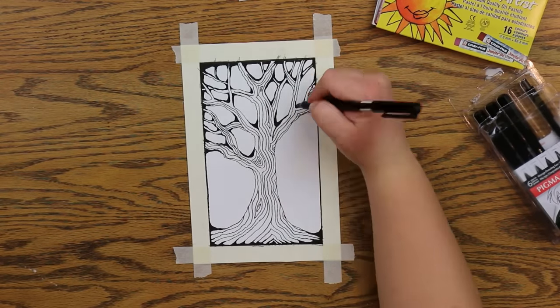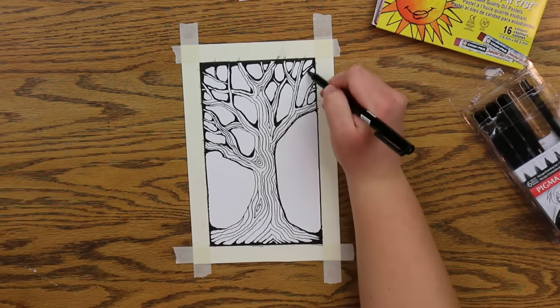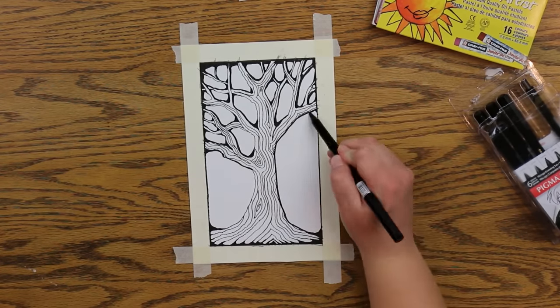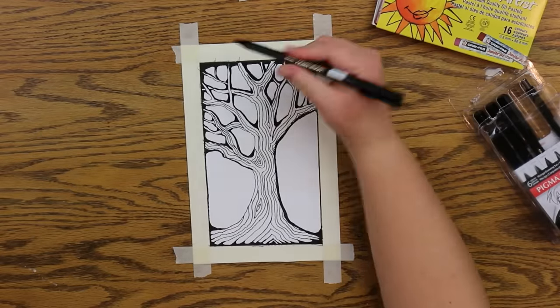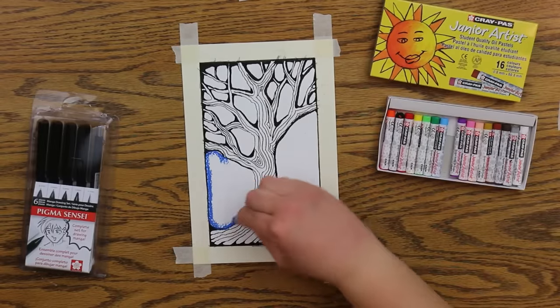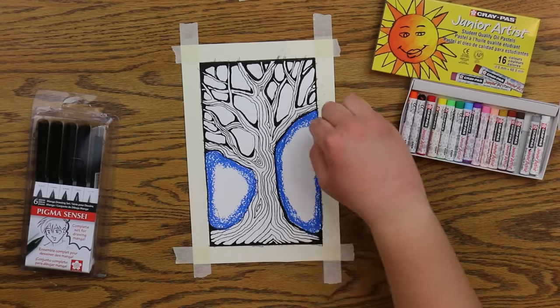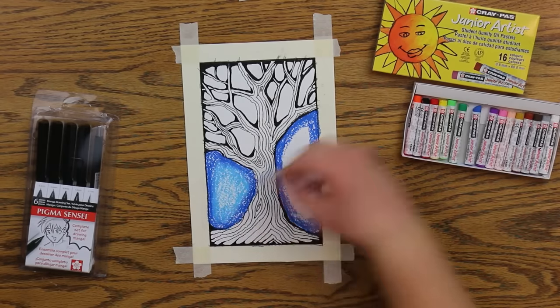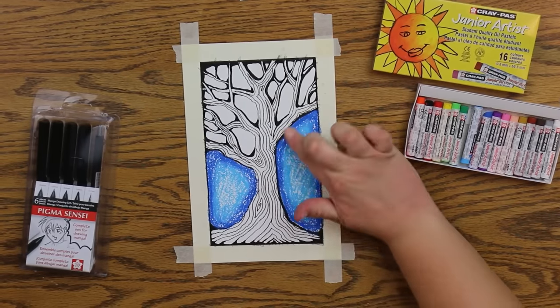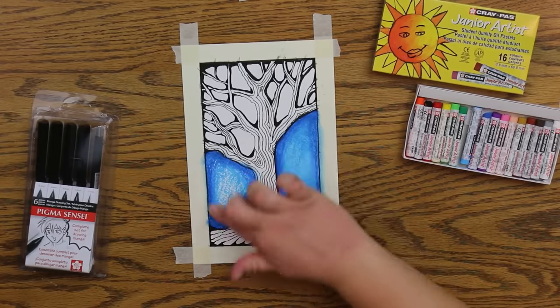Now I'm thickening the lines on the right side of my branches and twigs. Now I am laying down some darker blue oil pastel around the shapes of my sky, and I'm going to fill in the middle with a lighter blue and blend that together just with my finger.